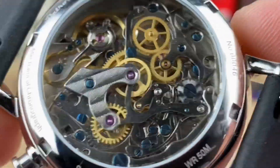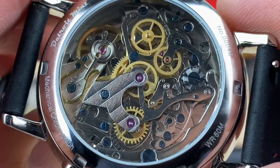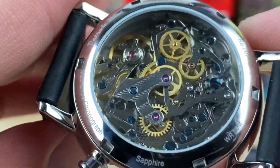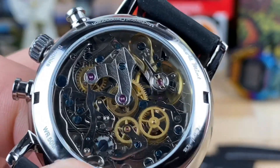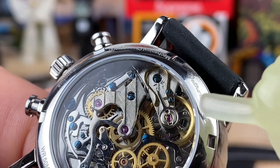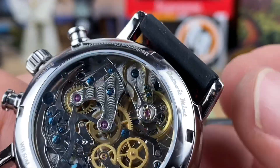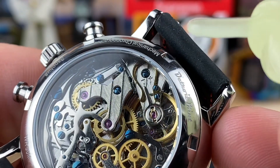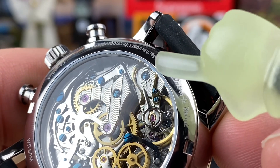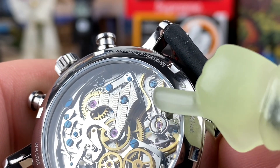The ST19 movement isn't the cleanest out there for sure, but they decorate it pretty nicely. The screws are not real blued screws. One really cool thing is the swan neck regulator — you can see how this gold-colored bar loops around. That's how you regulate this watch: it allows very small, smooth adjustments rather than harsh, crude movements. You still have your plus/minus, but you make adjustments in tiny increments and the swan neck moves very cleanly.